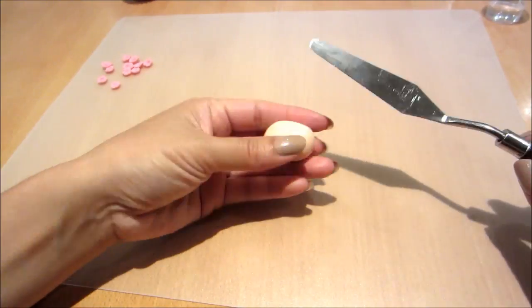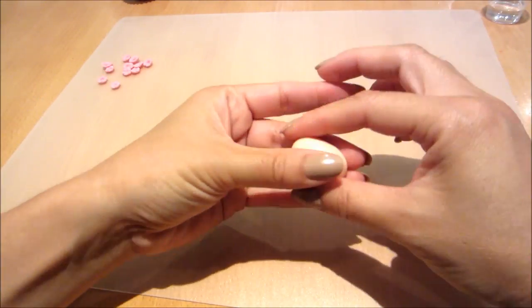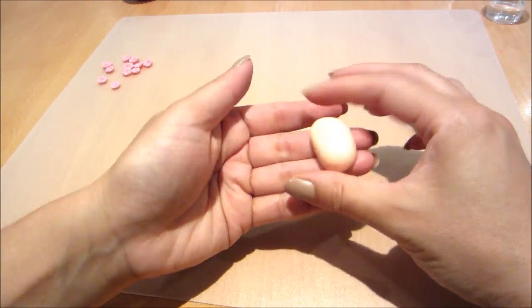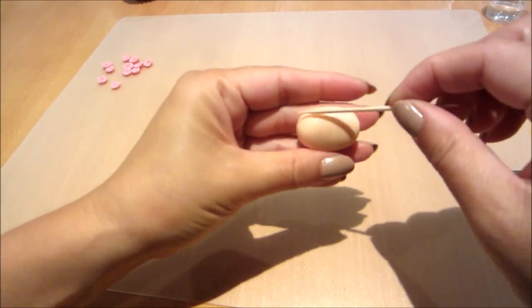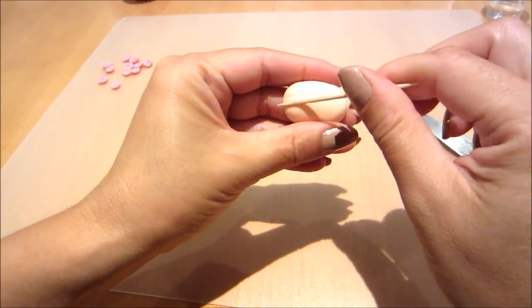Onto some orange fondant. I've balled up a ball of fondant, stretched it out to look a little bit like an egg, and then cut it in half. I'm smoothing over the edges and then using my toothpick to create little indents going across it so that it looks like a lantern.